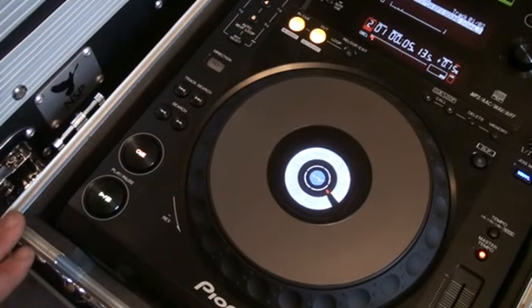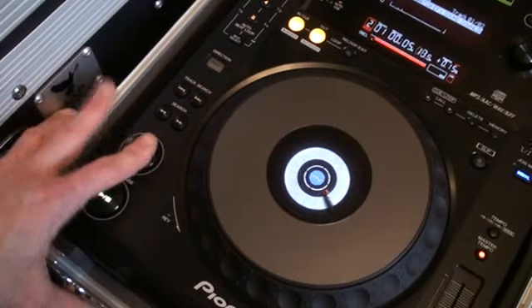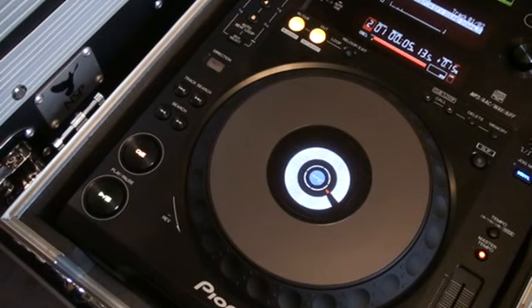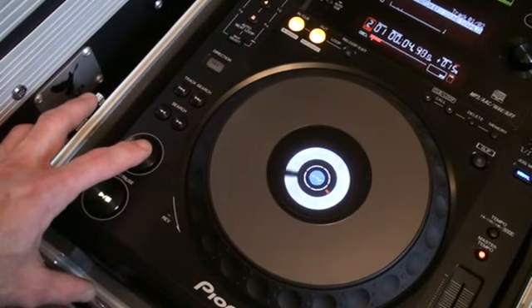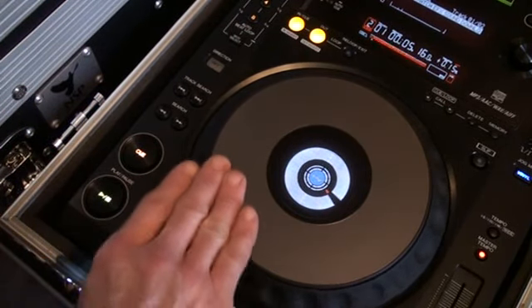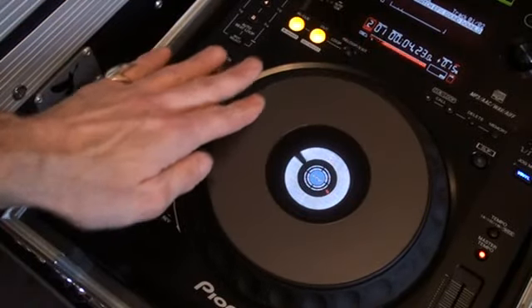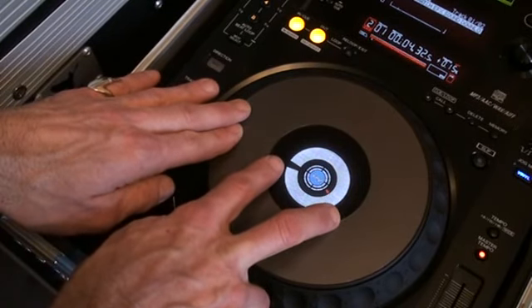First of all, the sound or the sample I'm using is the R sound. So let's have a listen. Now I want you to notice from the black line there where it starts and where it finishes in relation to the sound you're listening to. In other words, it's starting there and it's finishing there. So we've got that much space, that much room.